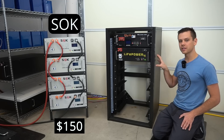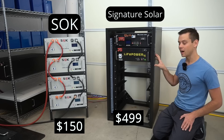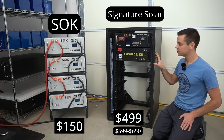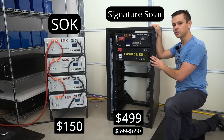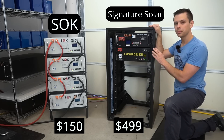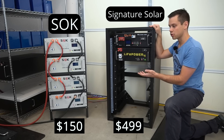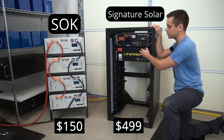On the right we have the Signature Solar server rack and this costs $4.99, and this is just their basic version. They actually have a more expensive one that has a door on the front. Something else to realize is they will not sell you the Signature Solar rack unless you buy only their batteries. So if you have SOK, Jakiper, or Trophy batteries you cannot put them in this rack because they won't sell it to you.